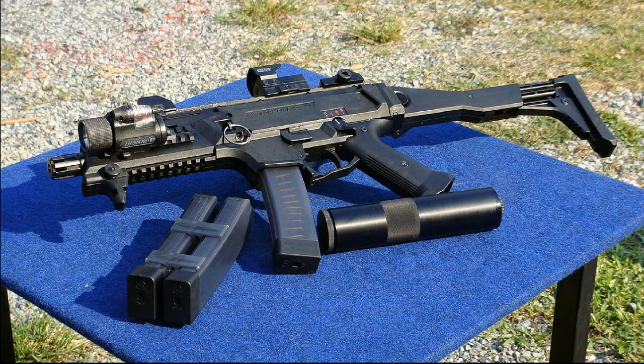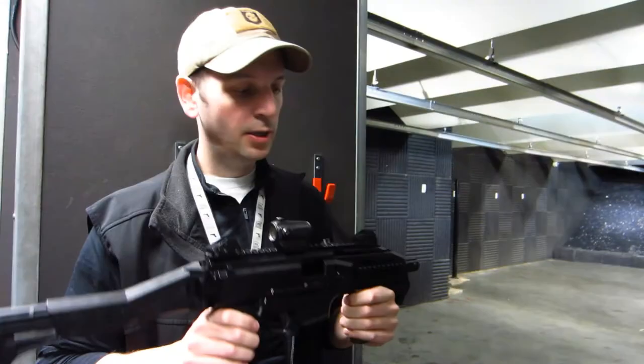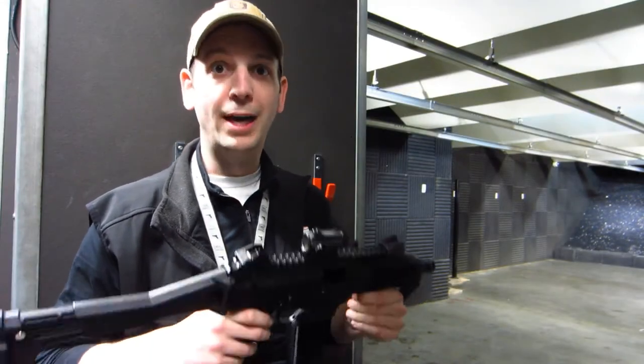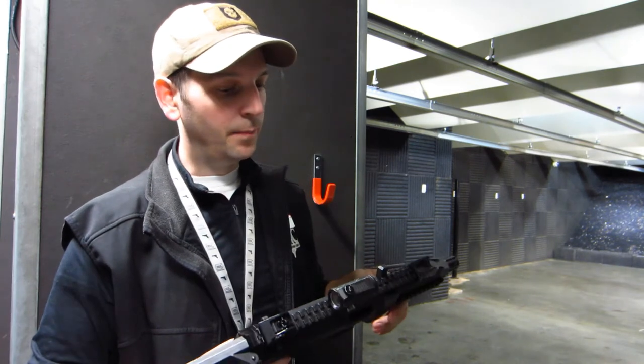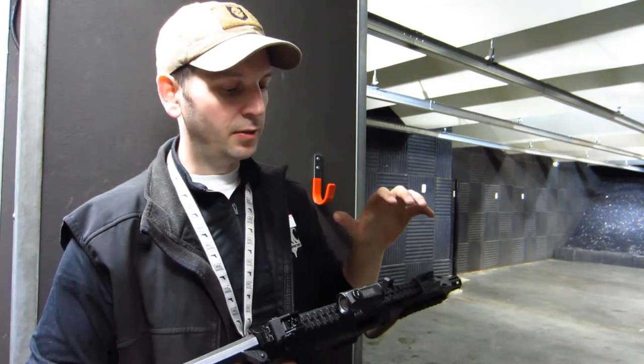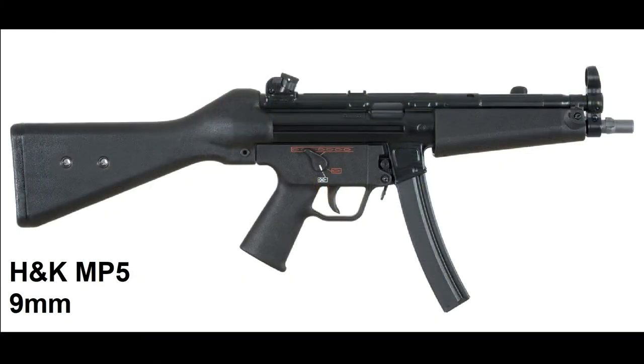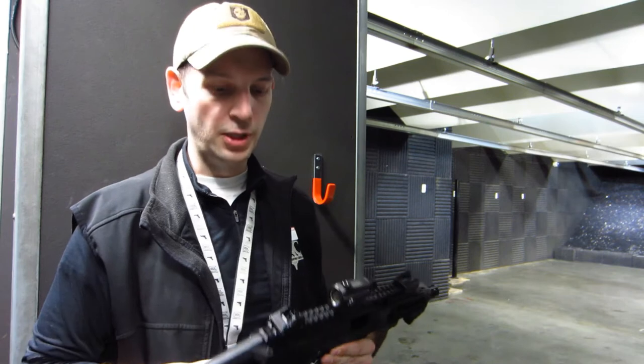This is the civilian version that just landed in Canada pretty recently, and it is a really cool lightweight little 9mm blaster. This is basically like a modern-day take on an MP5, an iconic H&K submachine gun, but done up for the 21st century.